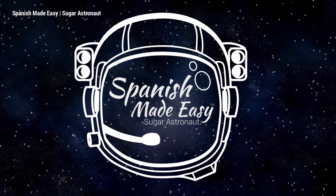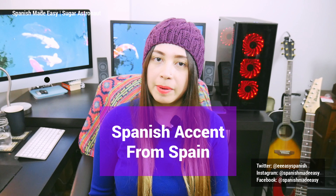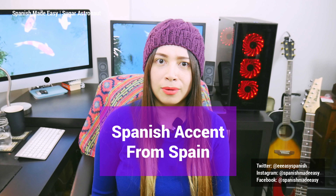Vale, tío. Today we will learn the Spanish accent — el acento español. Hello everyone, welcome to another lesson. Today we will talk about the Spanish accent that people have in Spain, or in Spanish, el acento español.